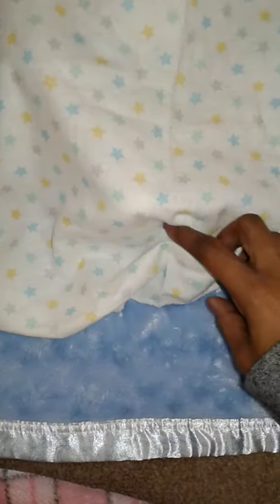Hi guys, it's me Elle Walker and I have a blanket reveal. I am so excited, there's a new baby in the nursery. Let's just jump right into it — I am not going to keep you guys in suspense because I can't take it myself. So let's get started!